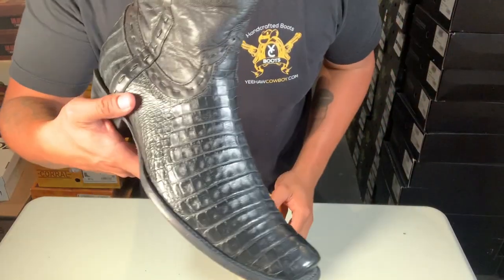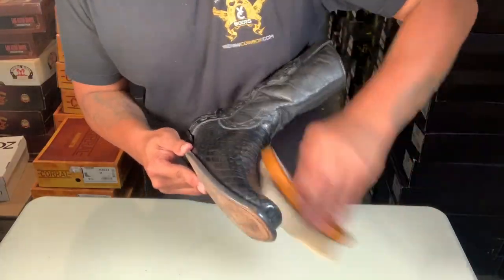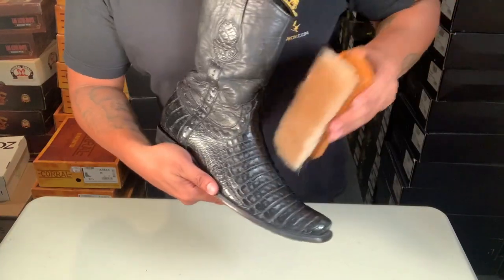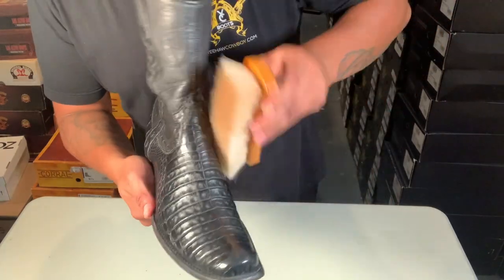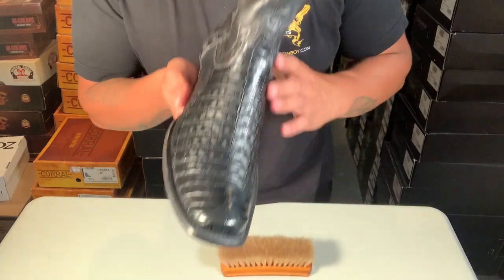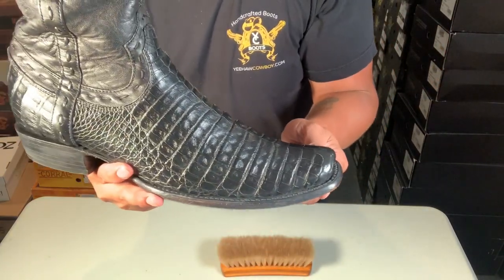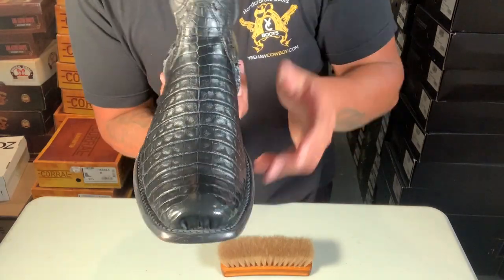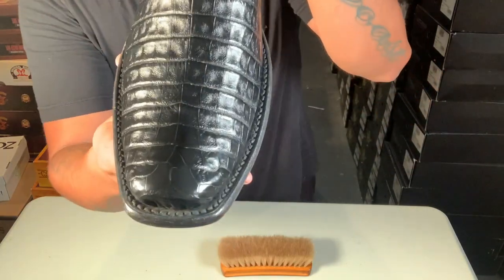All right guys, I'm gonna do this for about 10 minutes — remember, you want to just glide on top of it, you don't want to push into it, just glide. Check it out — you can already see the shine. I did about 10 minutes, just glided over the actual boots. You can repeat the process to make them more shiny, but check that out — nice and shiny! I used that neutral wax, which you can use on any color.